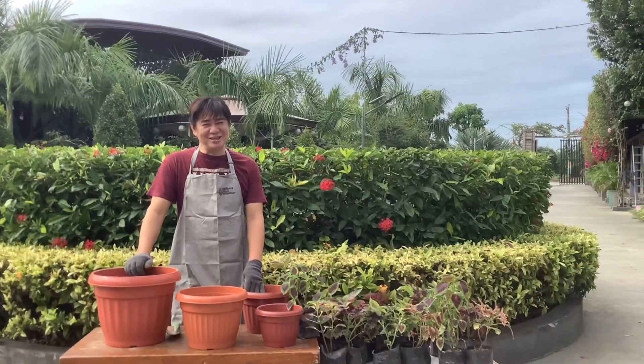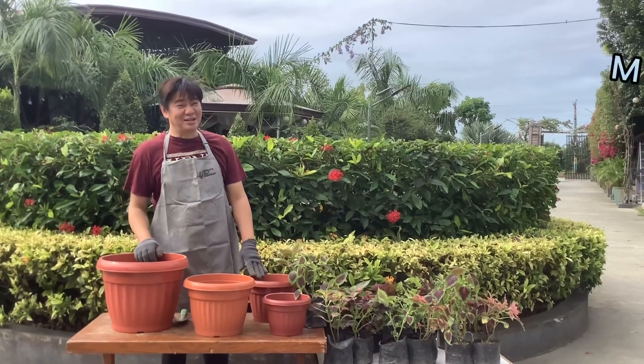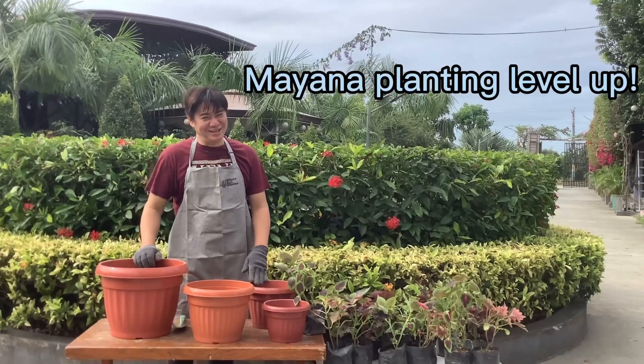Umpisa na tayo sa request ni Ms. Ruby ng taga-Tarlac. Yung ating project ngayon, tatawagan natin: Mayana Planting Level Up.